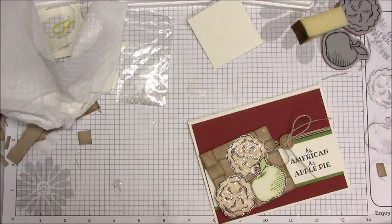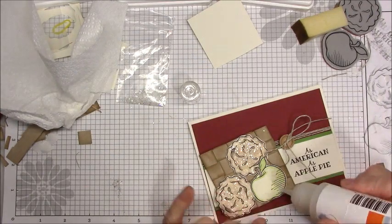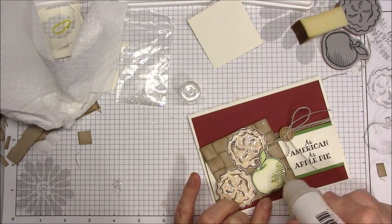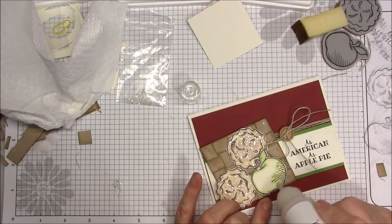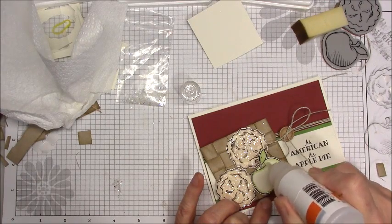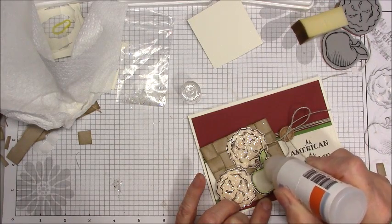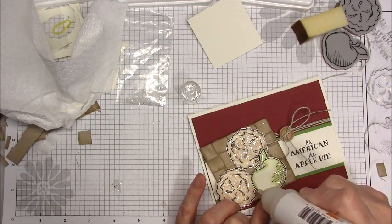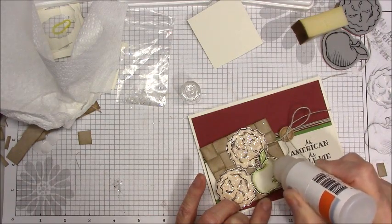Just one more little thing — let me make my bow just a little bit smaller. I'm going to add the Journey Glaze on my apple, but I'm not going to put the sparkles on it. Just a little glaze especially in this area, and maybe a little bit on the leaf — just enough to give it a little bit of shine.